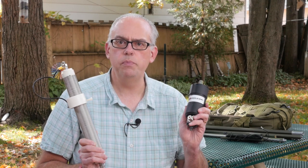Today on Ham Radio Q&A, I compare the Chameleon M-Pass and the Wolf River Silver Bullet. Which antenna is the better choice? Keep watching to find out.